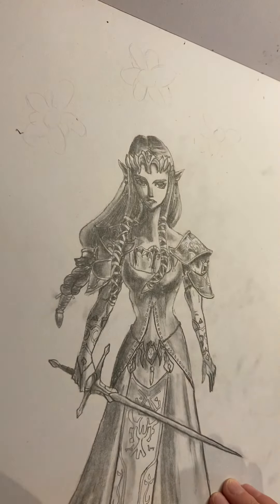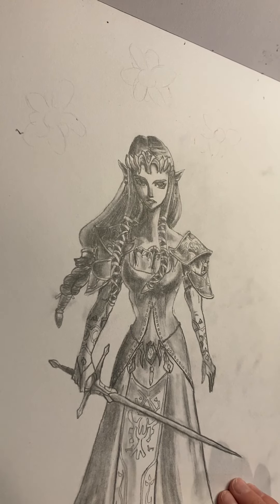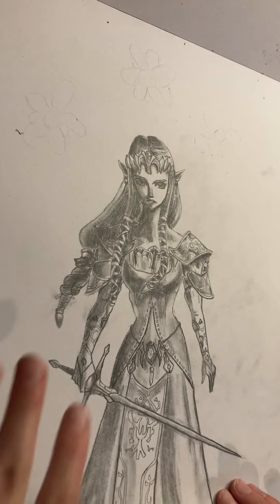This one I also posted a video of — it's Zelda from Twilight Princess. I'm not gonna do a Twilight Princess drawing of Zelda in this sketchbook that I have now, because this one is recent enough.